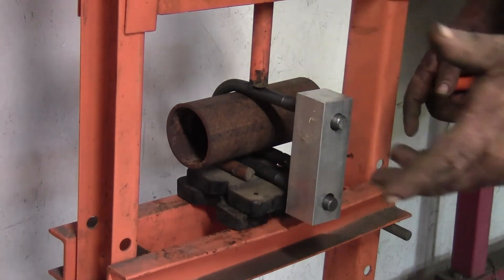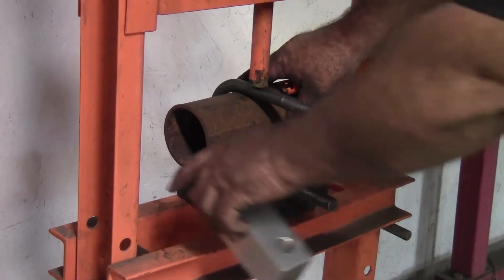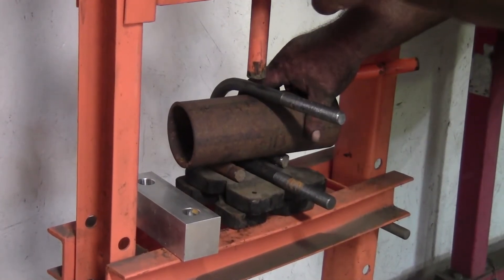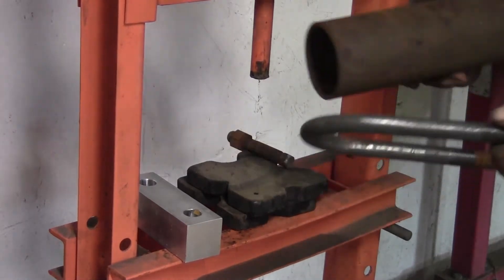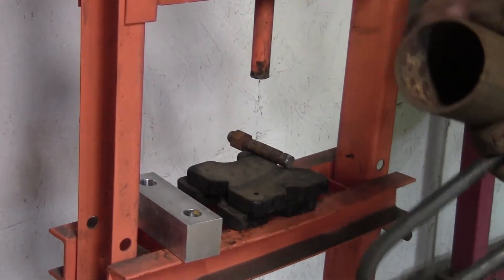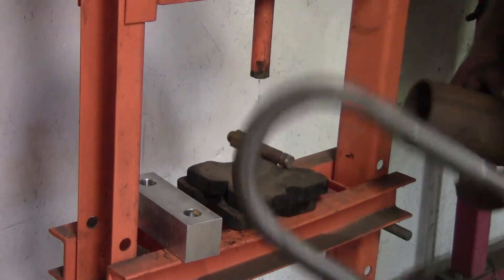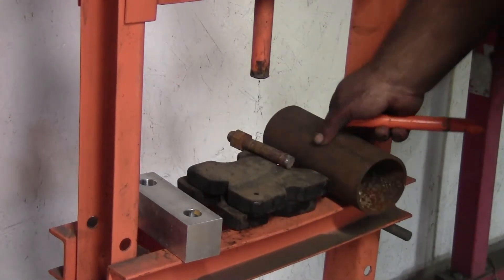That's all you had to do to reshape it. I just put it around a piece of three-inch pipe with a couple of pieces that were the same width as the U-bolt and reshaped it.